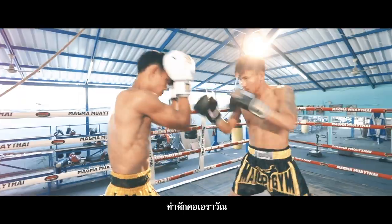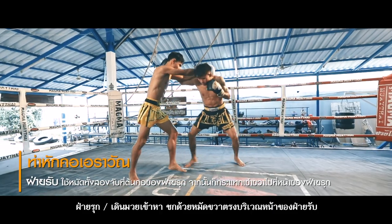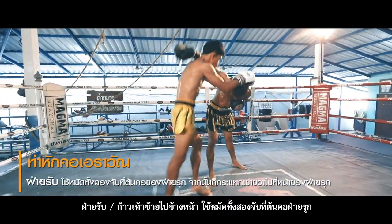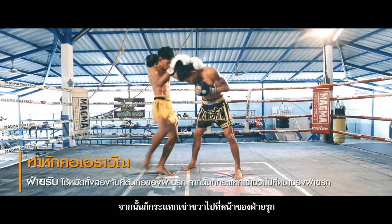13. Hak Nguang Aya Ra – Break the Elephant's Neck. Attacker: Walk firmly with ready hand guard. Strike the cross right punch at the defender's face. Defender: Step forward with the left foot. Use both hands to hold the attacker's neck, then hit the right knee to the attacker's face.